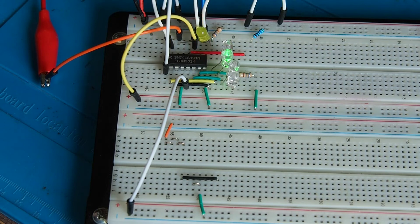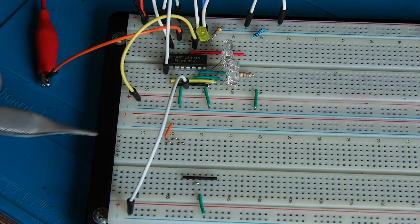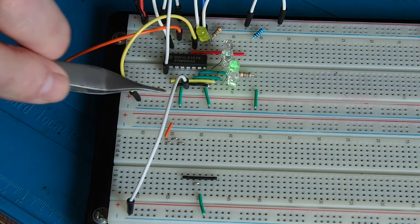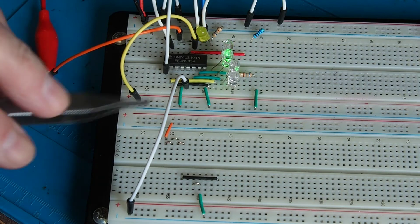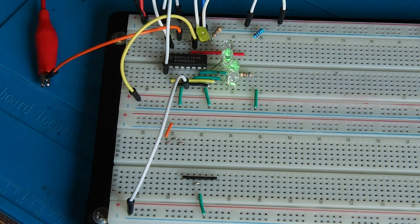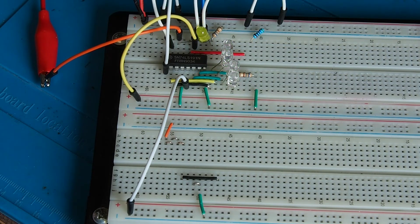A couple of other inputs to note: this pin here is the count enable pin, tied low. If I were to take that high, it would simply stop the counting action — like a chip enable pin — but for what we're doing we want it to run, so that's tied low. This jumper, currently tied low, is the up/down pin. I'll stop the clock a moment — I happen to have stopped it on 15, which was incredibly lucky.